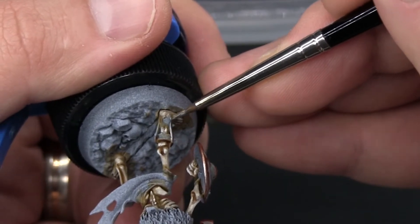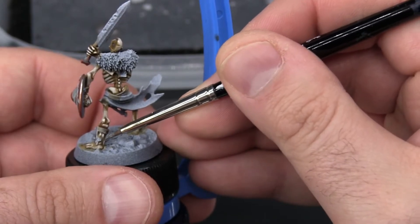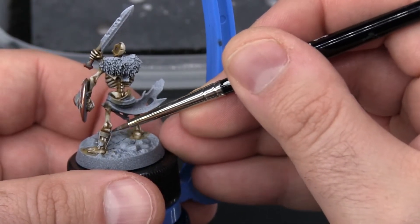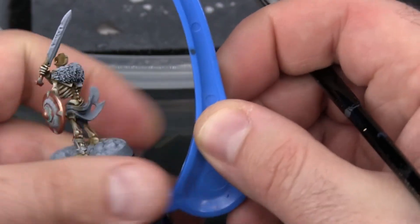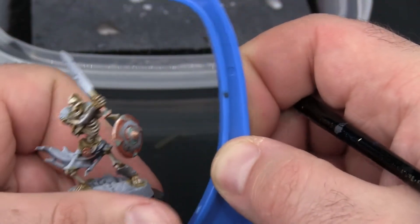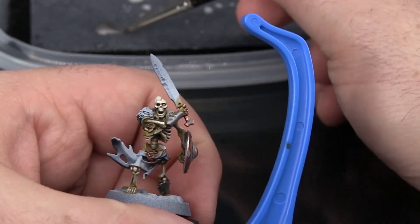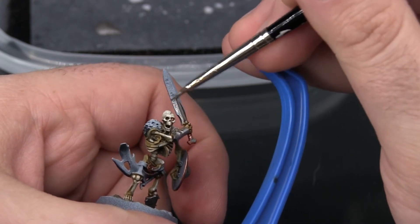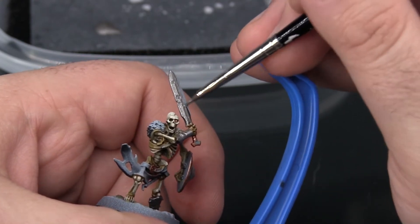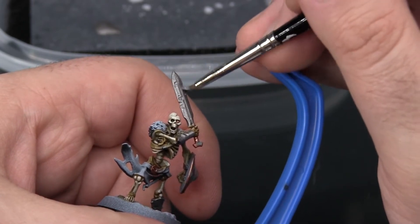That doesn't mean you can't make a mistake — if you do, that's okay and you can just go ahead and paint over it later. It's best to save all your mistake fixing to the very end. So if you obsess over it now, you may never get the model done. If today you accidentally painted over some bone while working on the steel, and then did it again while working on his cloak, you don't want to have to go back and fix the bone three or four different times. You just want to kind of get it all done at once, so if you make mistakes, it's okay to just let them be.